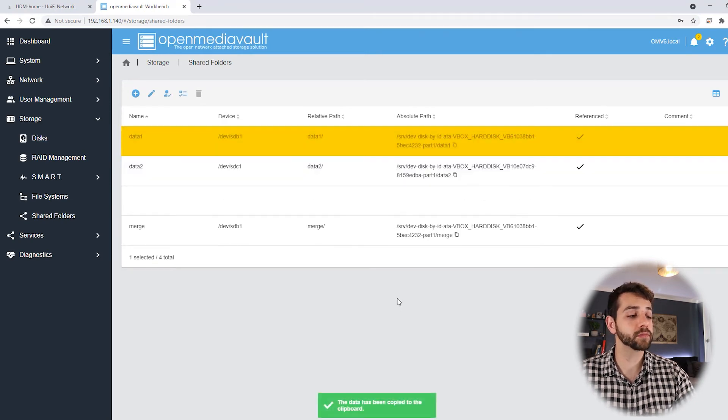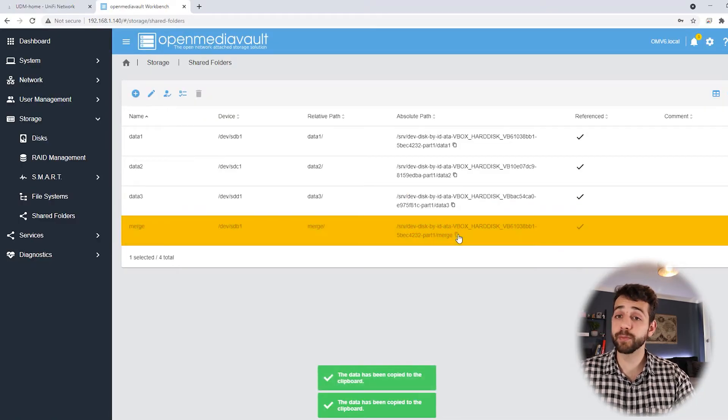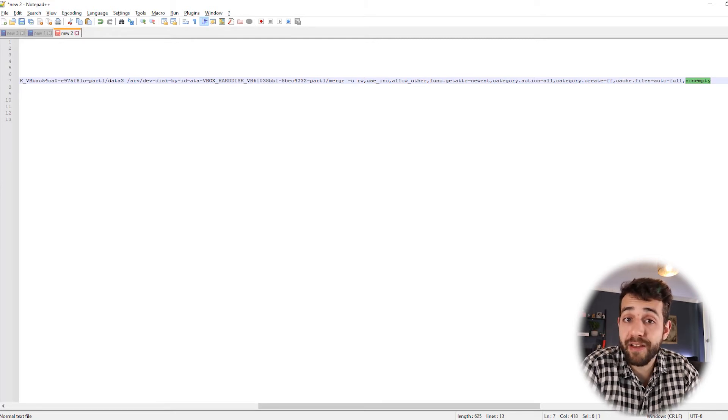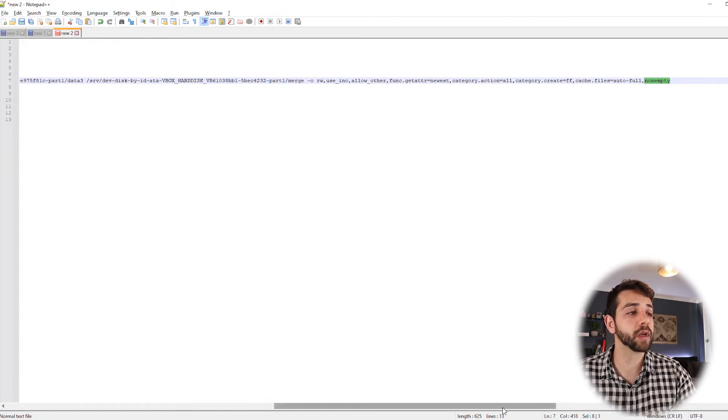The type of service will be forking, and the application we're going to run is mergerfs. Here we put our mounting points: data1, then data2, then data3, followed by a space. Now we make the endpoint - where you want to mount this merged data - and paste it. The parameters will be: rw, use_ino, allow_other, func.getattr=newest, full. We also set nonempty, because if the folder has any leftover items that weren't deleted previously and you try to mount again, it won't be able to mount and you'll have problems. With nonempty, it should be empty at all times since no data is saved there.